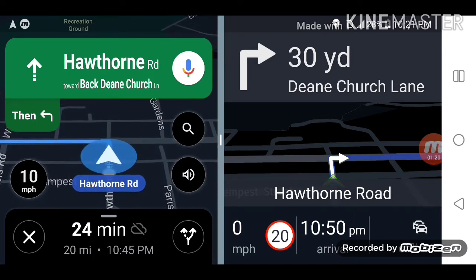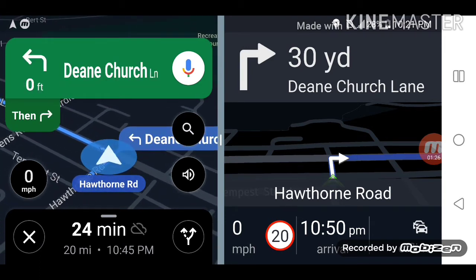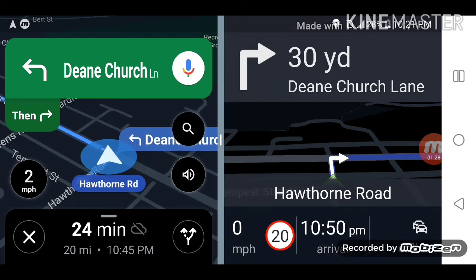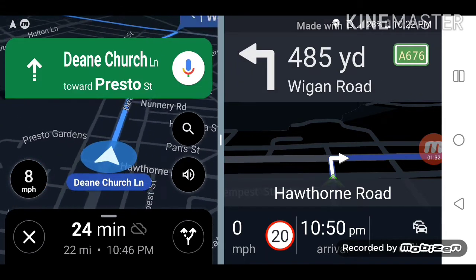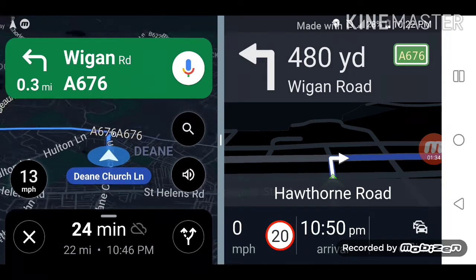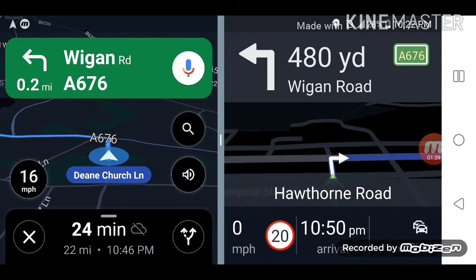HereMaps says turn right, Google says turn left. I'm going to turn right — Google should correct its direction. And yes, after 500 yards — a quarter of a mile — Google is now saying turn left as well. So as you can see, Google has recalculated.